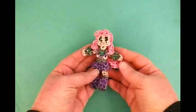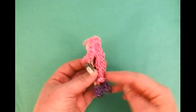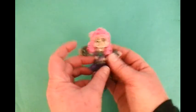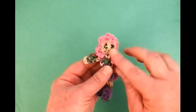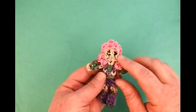Hello, welcome to Lovely Lovebird Designs. In this tutorial I'm going to show you how to make Starfire from Teen Titans Go on the Rainbow Loom. As you can see she has hair, long pink hair all the way down the back.